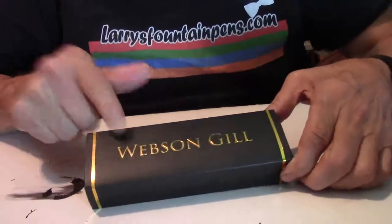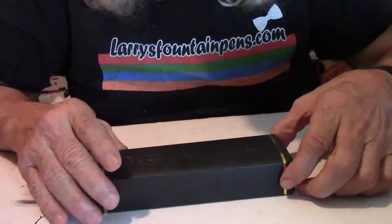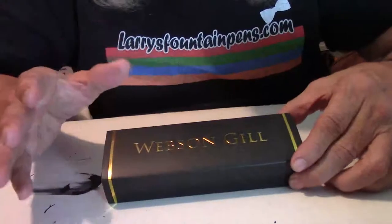Here's a brand new pen that I've never heard of. It's going to be a very interesting review. I'm going to tell you what I honestly like about this pen and what I don't like about it. It comes from Webson Gill, which I've never, ever heard of. I've looked up their site to try to find all the information I can, so what I give you is what I have found.